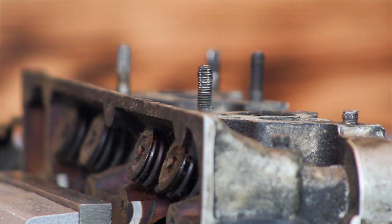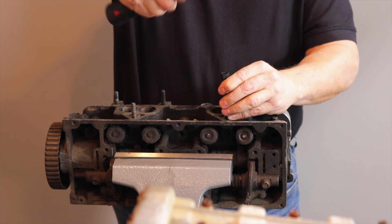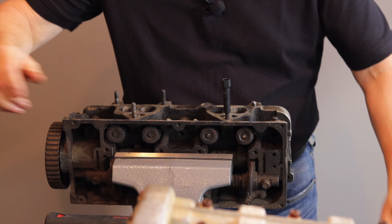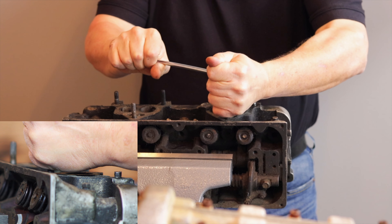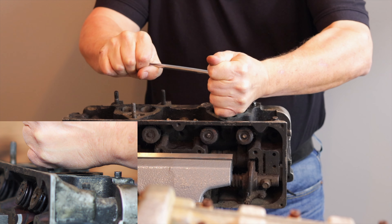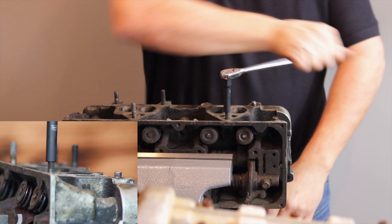So let's go ahead and see what we've got. We've got our stud here. We're going to take our extractor socket and pound it down on there. Grab our ratchet — there's a little resistance there, and she broke loose and out she comes.